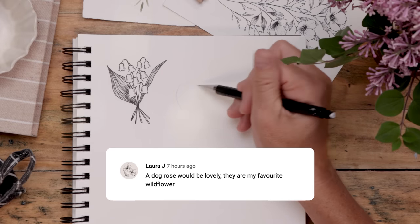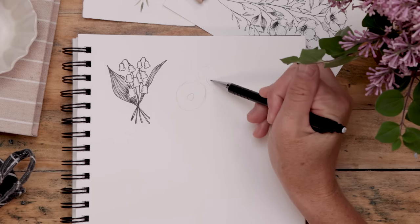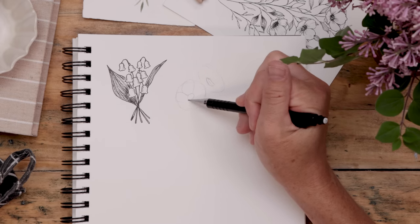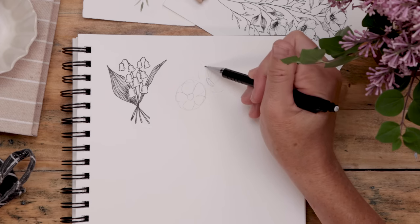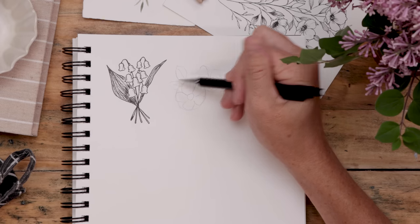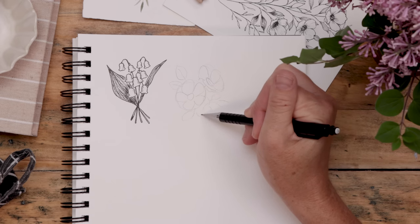Next up, Laura Jane asked for a dog rose because they're her favorite wildflower. We're going to draw two flowers. Start with a circle and an oval — the circle gets a little circle right in the center, the oval gets a tiny thin oval right at the bottom. Then place those petals: for the circle, all the petals will be equal, but for the oval, the front two are going to be really short, helping with that look of perspective. Working in pencil, also place a whole bunch of tiny oval-shaped leaves that come to a bit of a point.